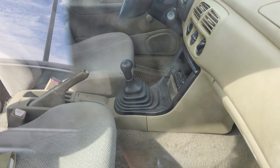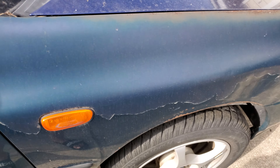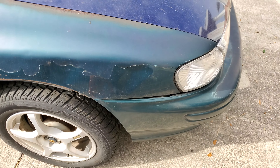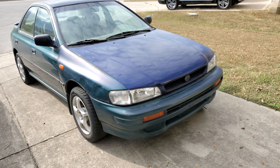Manual trans, pre-facelift — it's awesome.